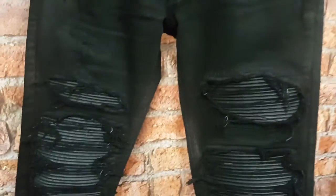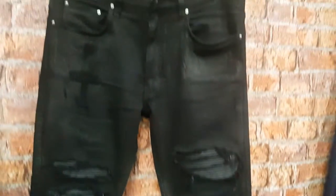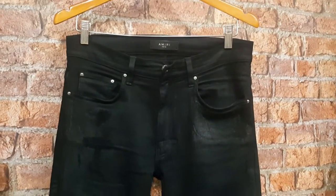Amari jeans are very similar to the Balmain biker jeans — they have all the signature knee pads in there. They're very expensive jeans from America.